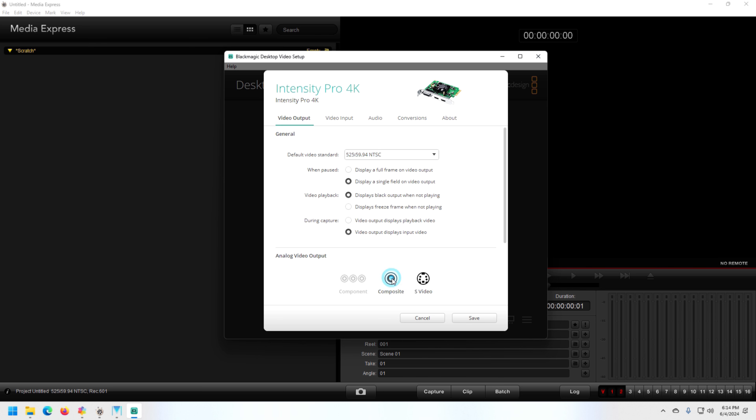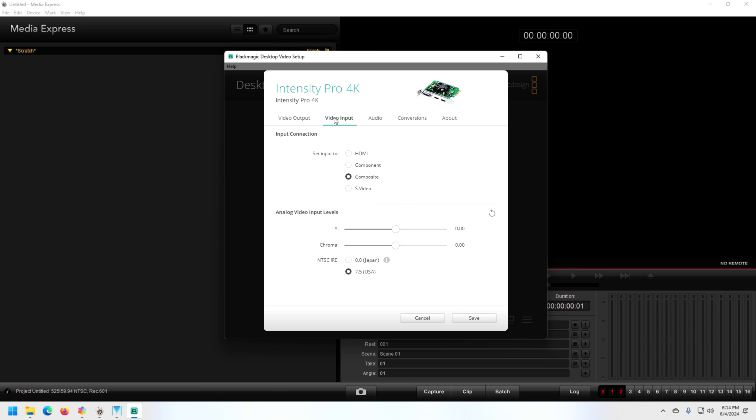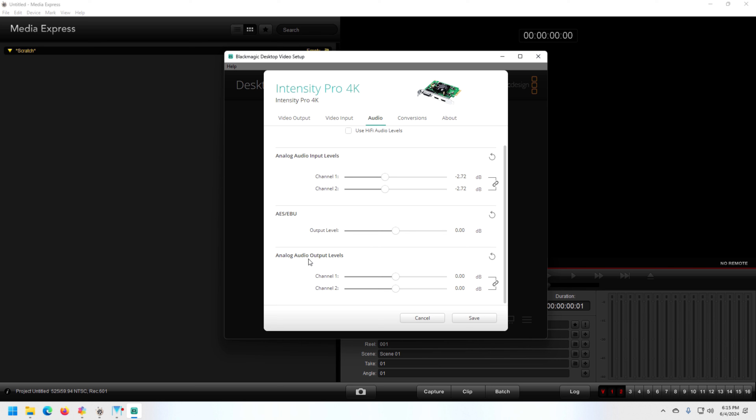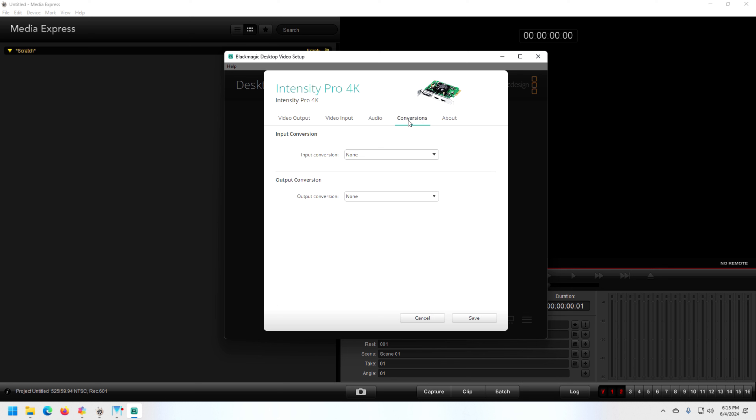It shows which of your outputs is active. Going to video input, this is where you set which video input you want to use — HDMI, component, composite, or S-video — and you can adjust your levels on the video signal based on what's selected. The audio section lets you adjust left and right channels, and analog audio output levels. On the input, you can convert your SD input to HD as a zoom or anamorphic, or go HD down to standard definition for capture — same for the outputs. Really cool, pretty full-featured.